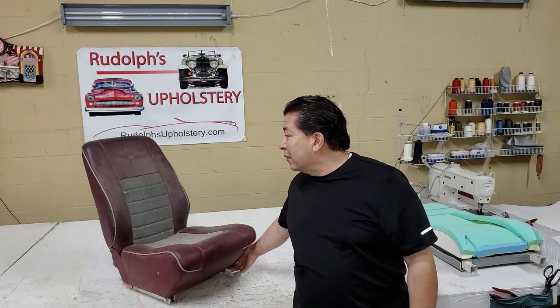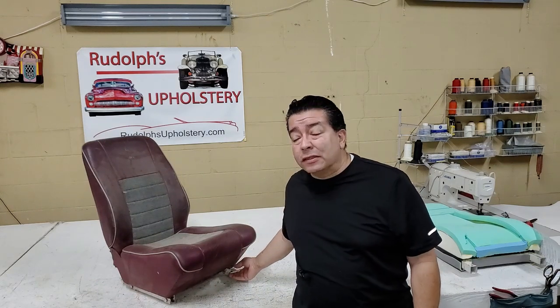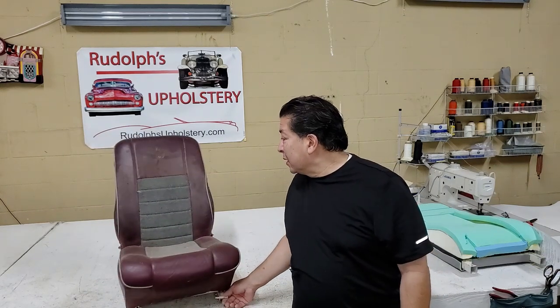Hello there friends. So this is what we got going on today — aircraft seats. This is what the original looks like. This is out of a 1989 Lake Amphibian aircraft. If you should look this one up, Google it — it's a real unusual sea craft airplane.